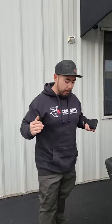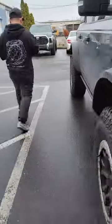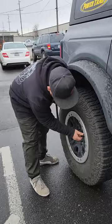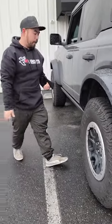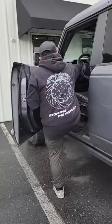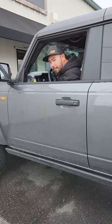Zero kneel-down time. I'm not sitting in the dirt — I just go around and I'm airing all four tires at once. I'm airing down hands-free, knees are clean, and if it's raining or if it's really hot I can air down in the comfort of my AC.